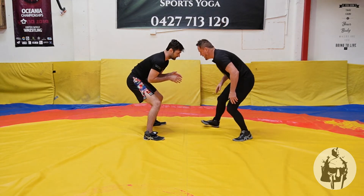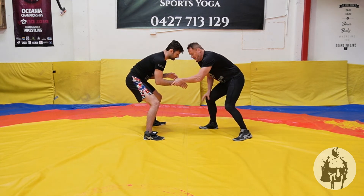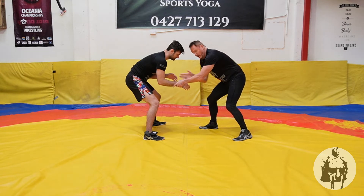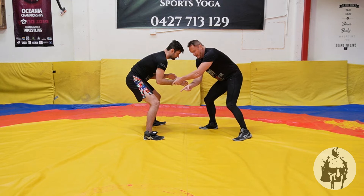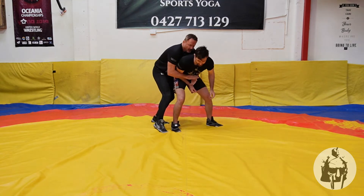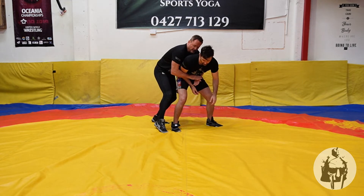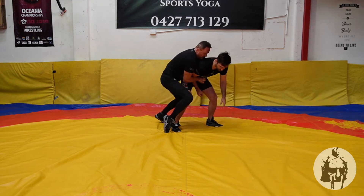We're in here. My levels need to be the same as my opponent. I'm going to cross here and I'm going to control the opposite wrist. I'm going to drag through. I'm going to step with my outside foot into this position here. From here, I'm going to secure this arm, control this arm. I'm going to bring my opponent down this way here.